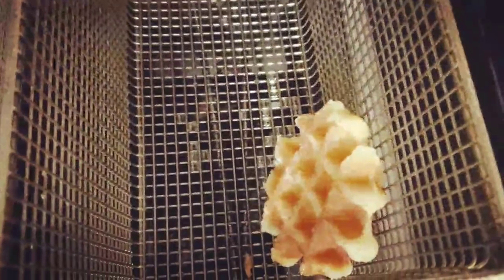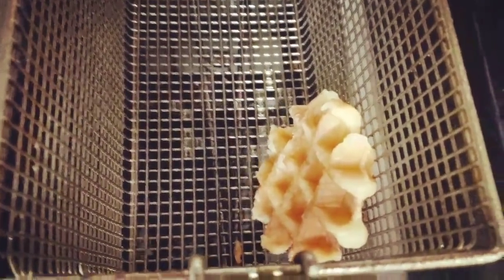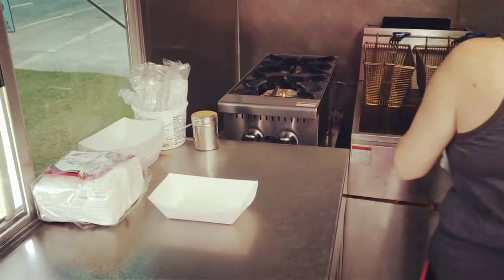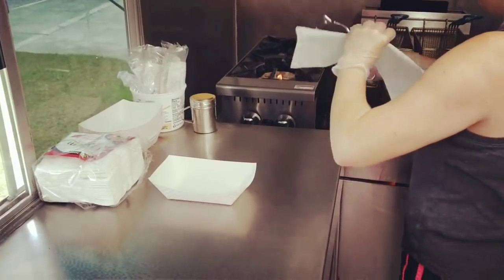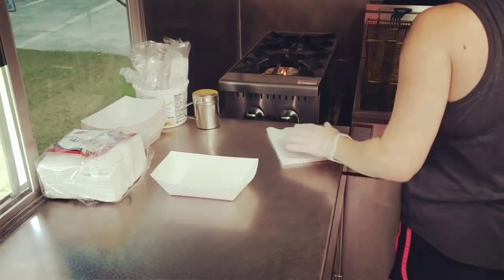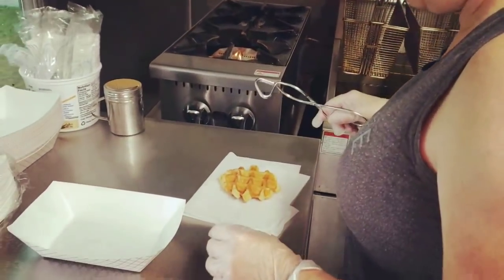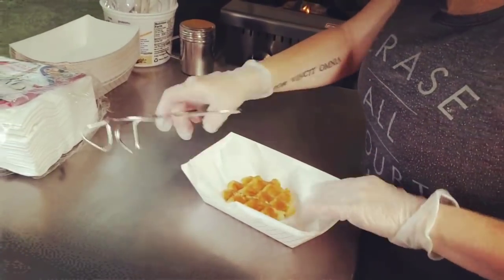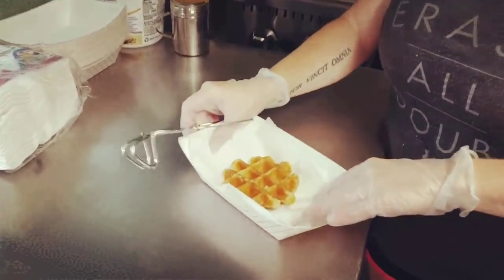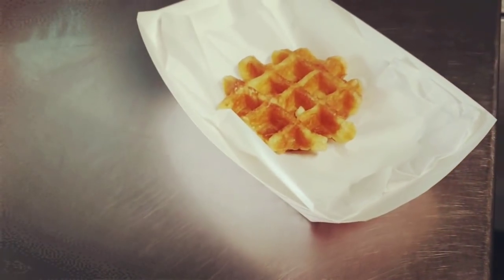Welcome back to Julie's food truck. We're going to show you how to make one of our signature desserts today. This is called Julie's Paradise. She's taking a deep-fried Belgian waffle out of the fryer and placing it in the dish here, which is just your basic nacho dish. Let's zoom in — yeah, that looks really good.